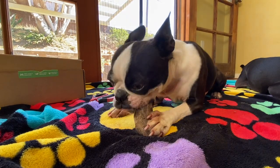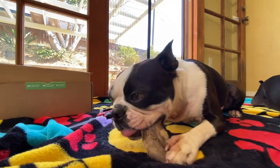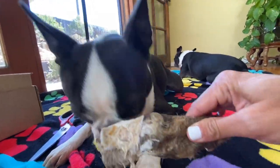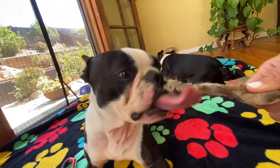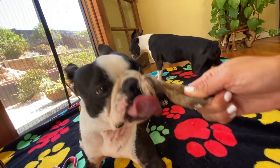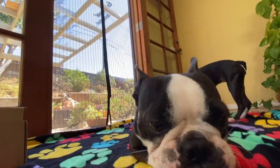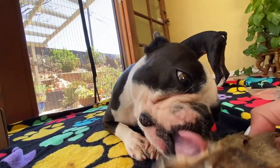Orbit's doing really good — she's really slow, methodically chewing the nub off. If your dog is chewing too fast, you can help them. You could wear a glove, but you could hold it. Orbit's trying to chew off more than she should.